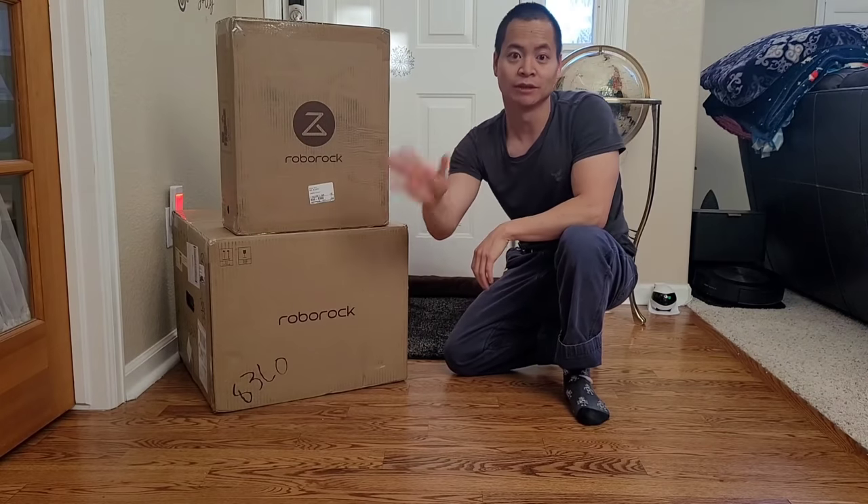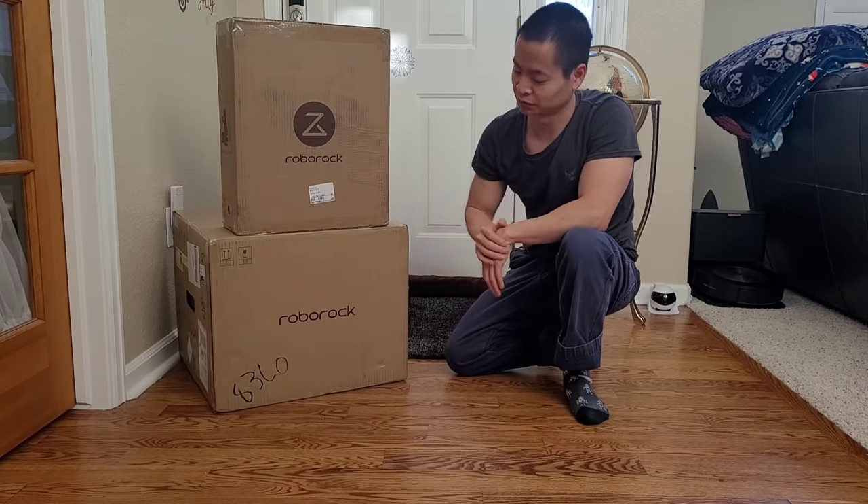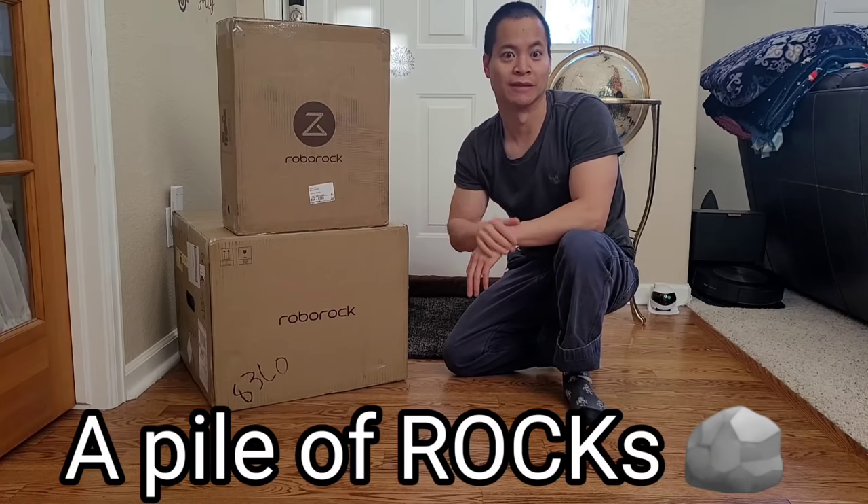Hey guys, how's it going? Let me know down in the comments what you guys think this is. I'll give you a hint — it's by a company named Roborock. If you watch my channel, you can probably instantly guess what this bottle is.